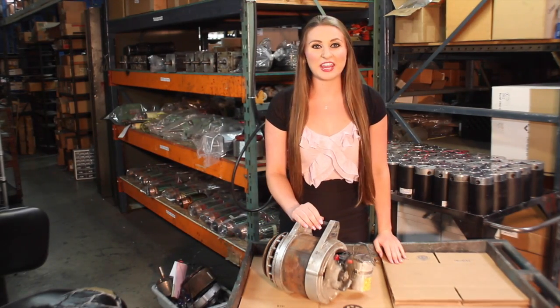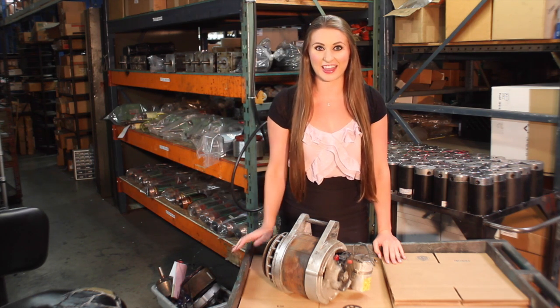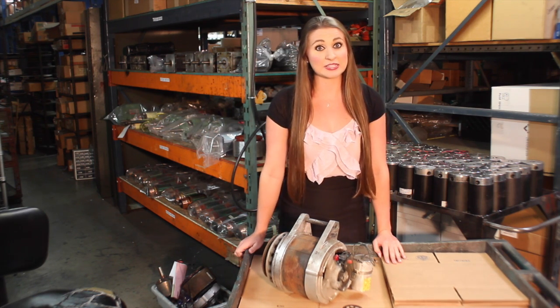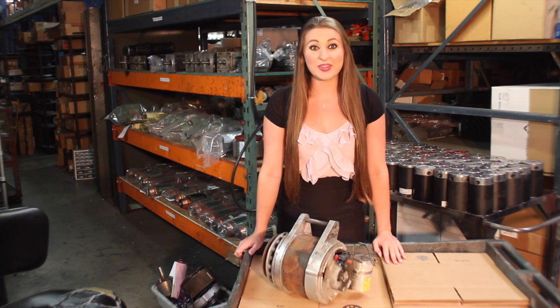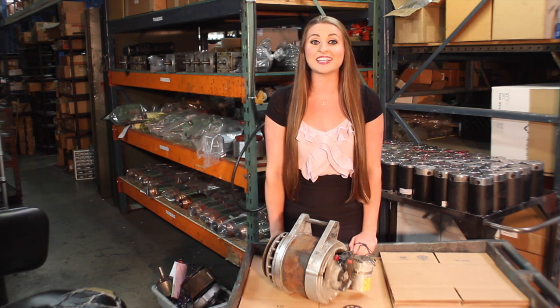Here, we have a Carrier APU unit that has been sent to us all the way from North Carolina. As you can see, it's in pretty bad shape. It will need to be completely broken down, and every part will need to be cleaned, tested, rewound, or replaced.